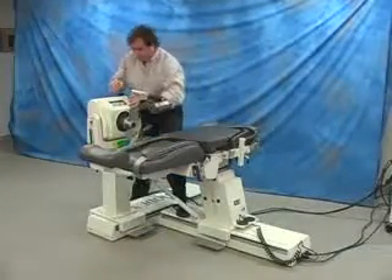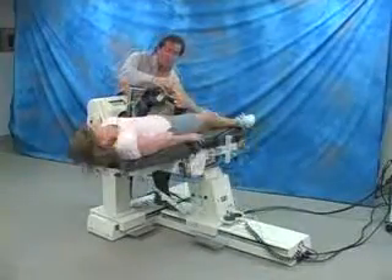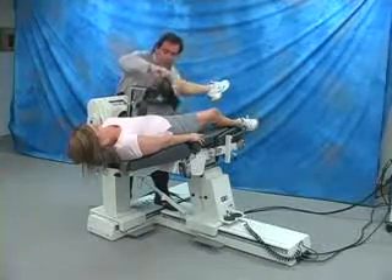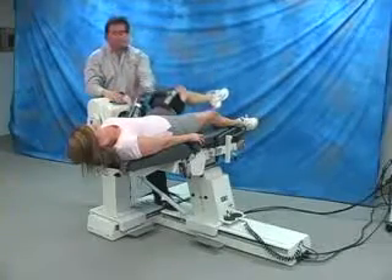Select opposite side hip attachment. Align axis of rotation and strap patient into the attachment. Set range of motion stops.